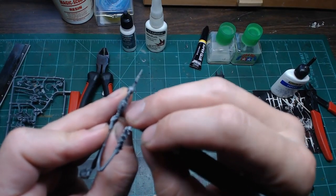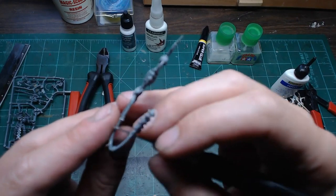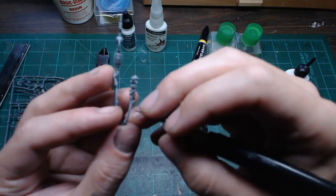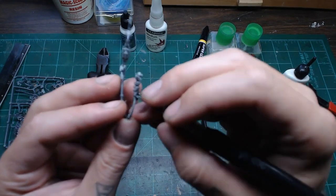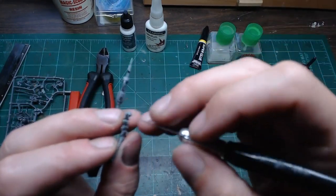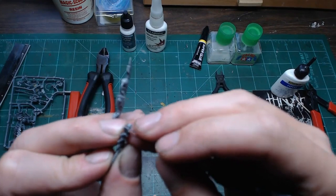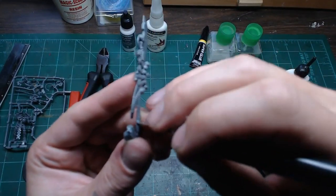Going around the model, tracing along where the mold line is and gently scraping. On raised tubing areas especially, go light — it's really easy to go overboard and destroy detail, losing that nice cabled tubing texture. If you keep a soft hand, you'll preserve the detail and still get rid of the mold line. The newer the mold, the fewer mold lines you have to deal with — they increase over time as an injection mold gets older and older.